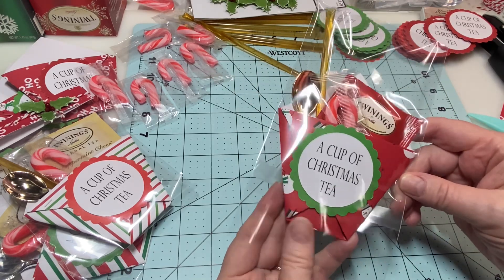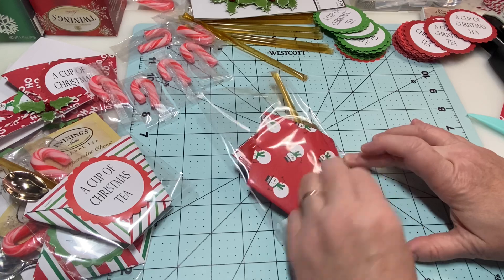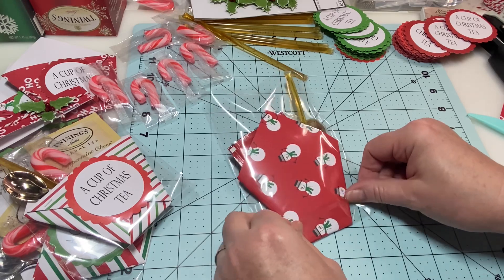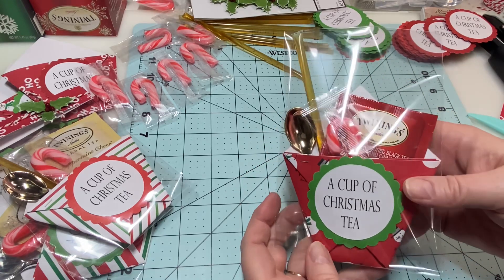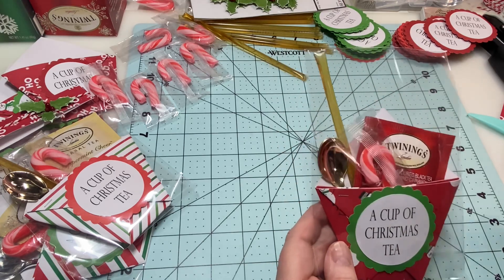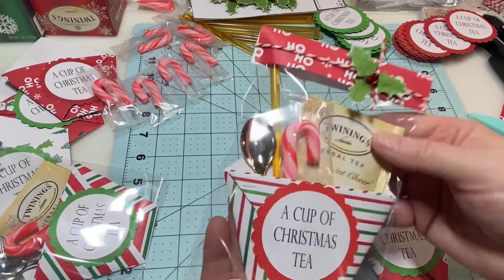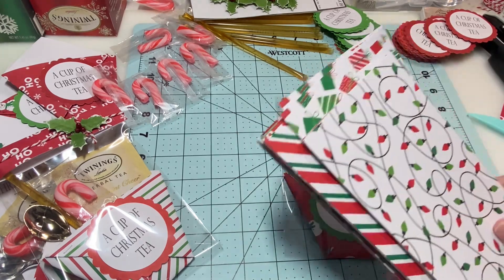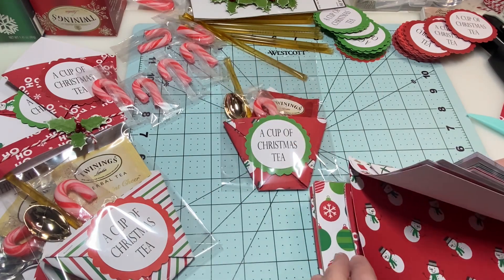Now that I've got it up in here nice and pretty, I'm going to flip it over, peel off the little clear strip, and seal it in there — look how nice. I'm not really big on toppers but I felt like these needed something, so I made a one-inch strip of paper going across the top, which gives it something extra. Save all your scraps because they're great for making toppers or tags.